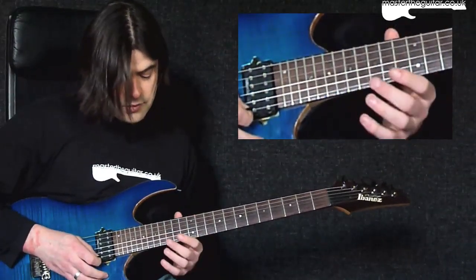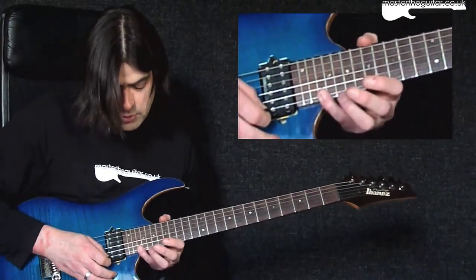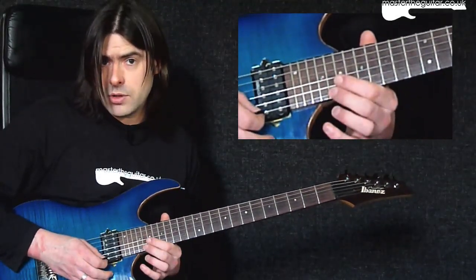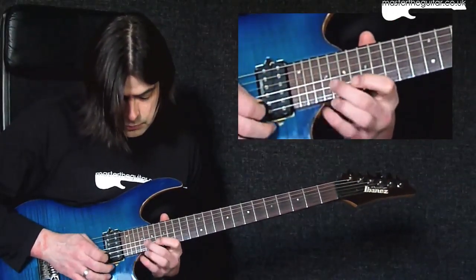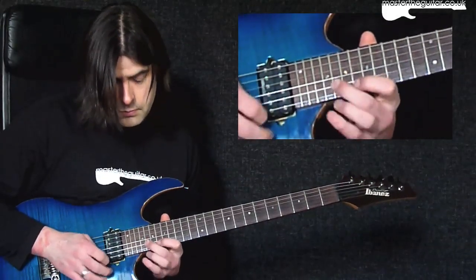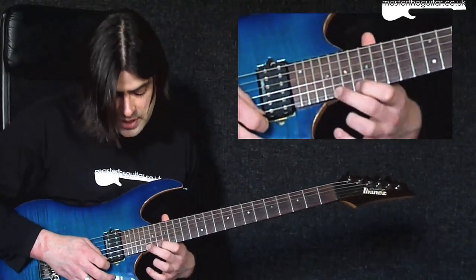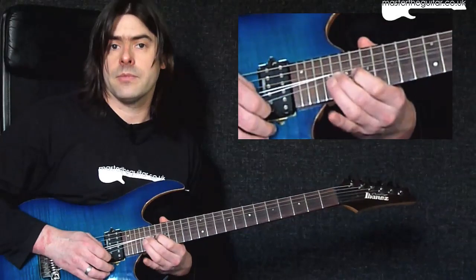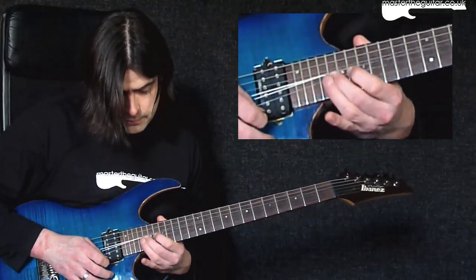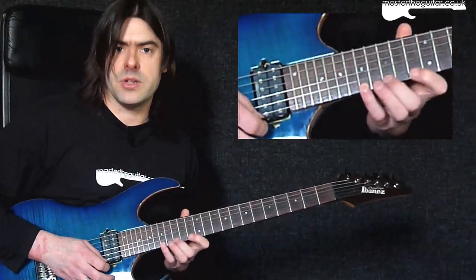The next two bars take that little phrase and move it up. I'm now playing twentieth fret on the E string with the middle finger, twenty-second fret with the fourth finger, eighteenth fret with the first finger, and then twentieth fret on the B string with the middle finger — exactly the same shape. Bar seven of that eight-bar intro sounds like this. In the next bar it's the same, but ending with a whole step bend from the twentieth fret of the E string, bending up to the twenty-second fret.